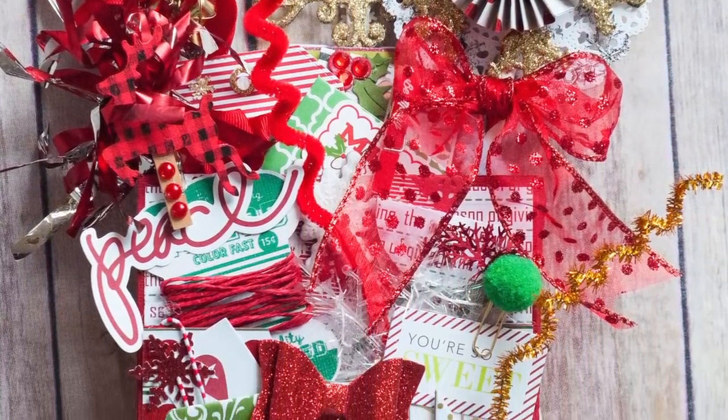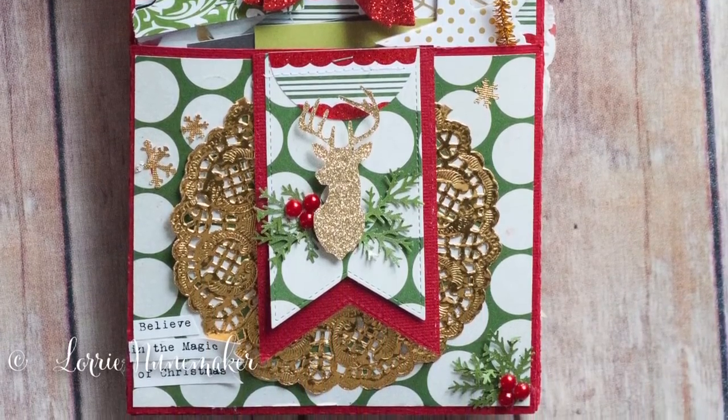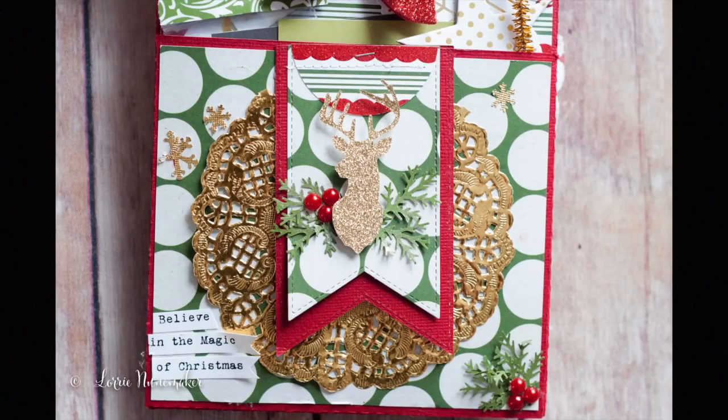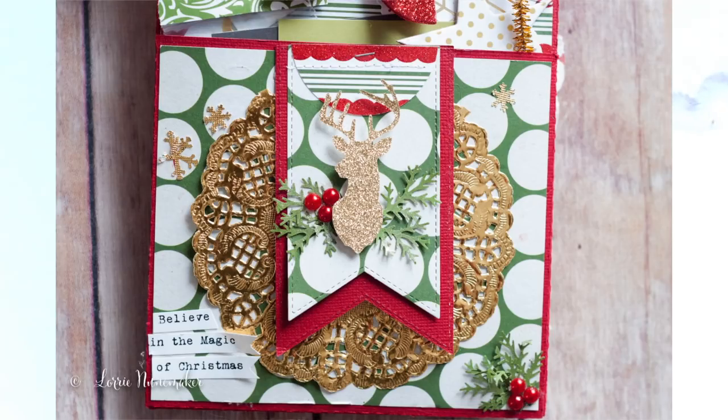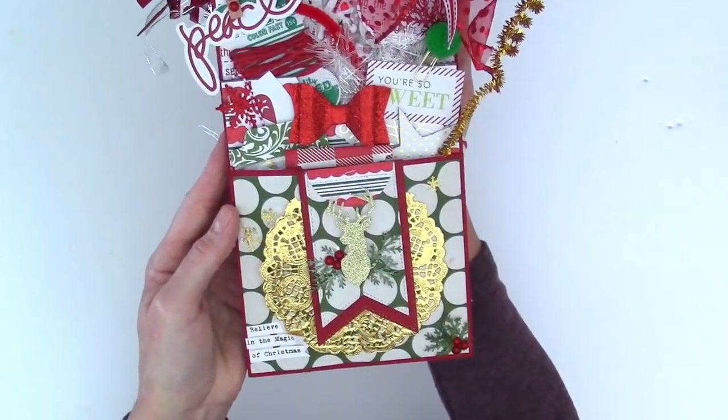Hi everyone, today I want to show you this loaded bag that I just made. This is probably going to be my last Christmas one — I'm getting a little bit Christmas-ed out and about ready to pack up my things. But this one turned out a lot of fun, and it is completely loaded.